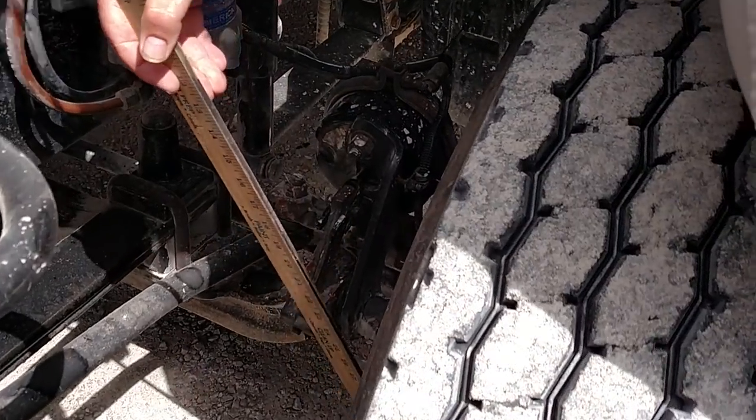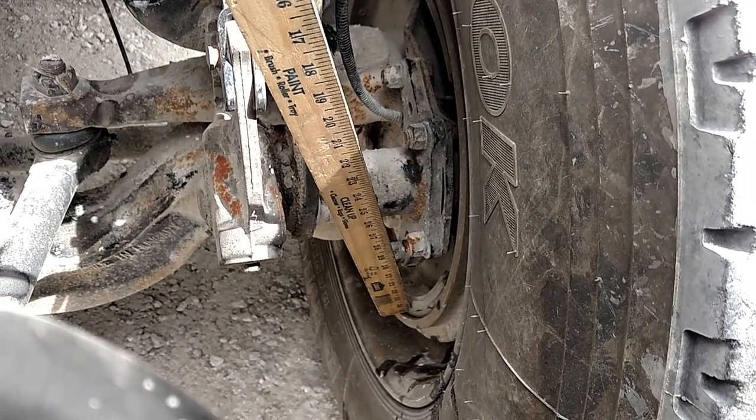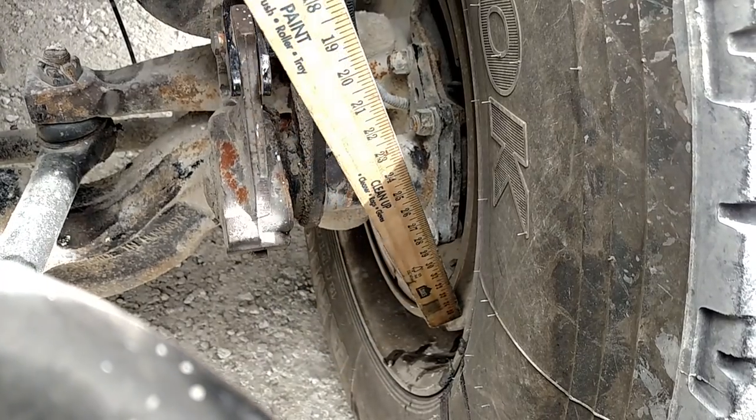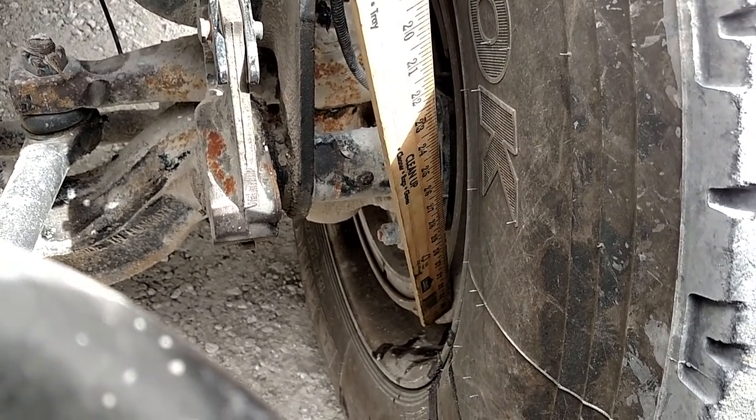My brake shoes are the proper thickness, usually no less than a quarter inch, not cracked or broken, and no oil or grease. My brake drum is not cracked or broken, there's no oil or grease, and no holes or welds.